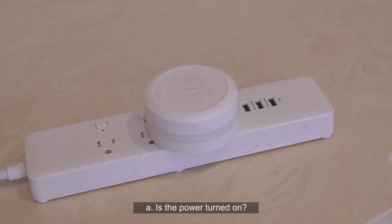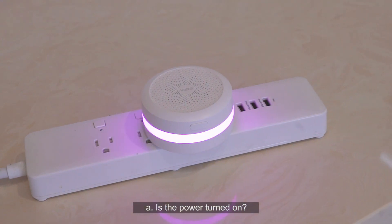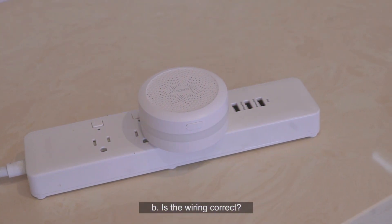If it doesn't work, please check: A. Is the power turned on? B. Is the wiring correct?